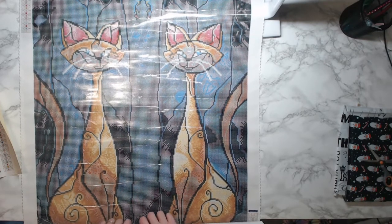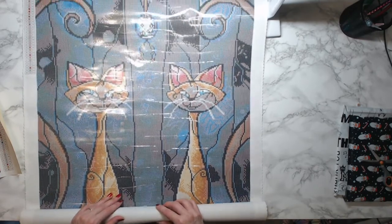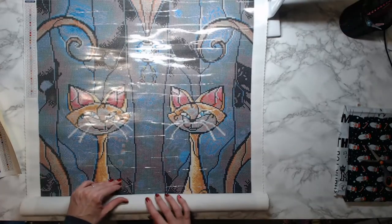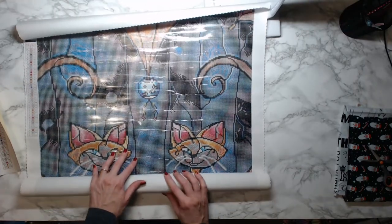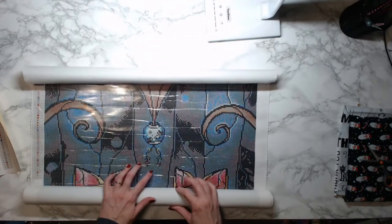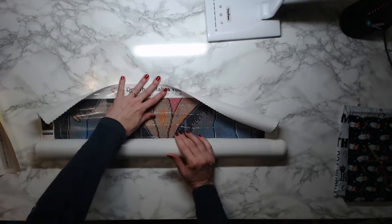Going to be lovely! A lot of these canvases are ones that I got on their Black Friday and Cyber Monday deals, so hopefully you all took advantage of that.